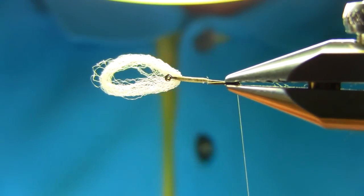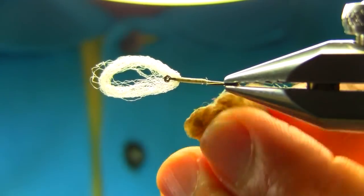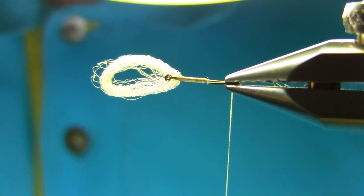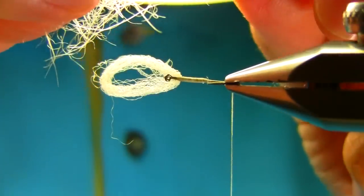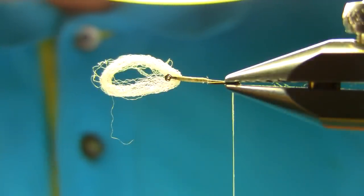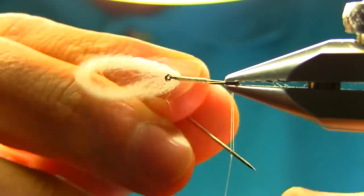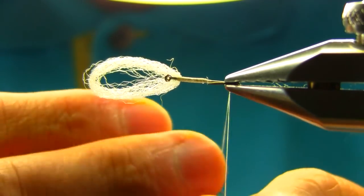Now I'm going to open the thread again and add some wax on it — just a decent amount of wax. The next material I'm using is a cream color seals fur, just a white and cream color. This is a mature one so it's not very easy to work with, so what I'll do is just kind of split this thread and then cut it in the middle; it'll be easier to dub.